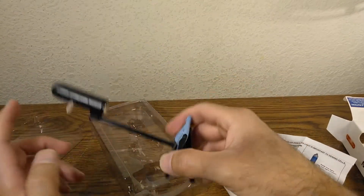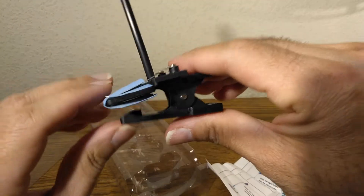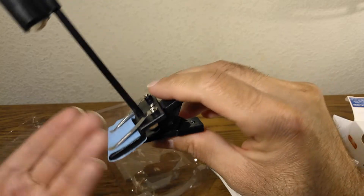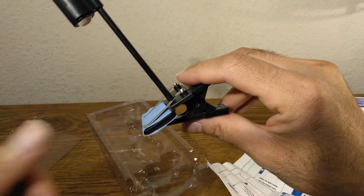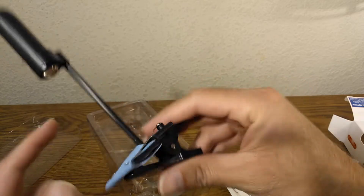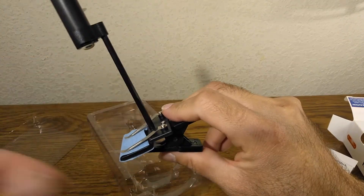Basically the way this works is that you connect this to your phone on the front camera — not the back, but the front camera. Then you open the camera app, go to selfie mode, make the alignment, and then you're able to see whatever you want to see.